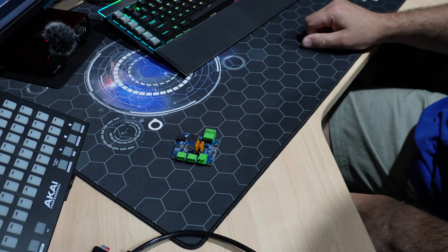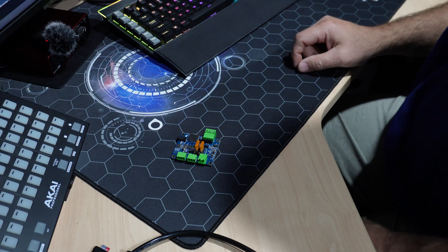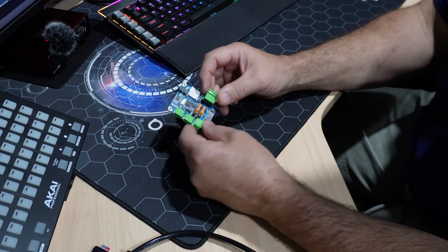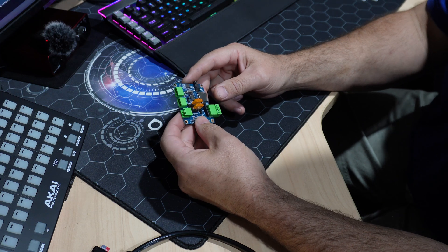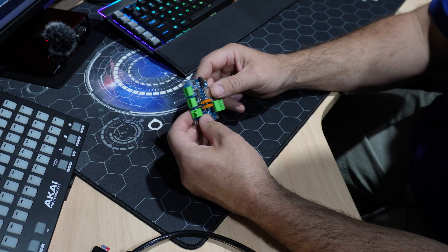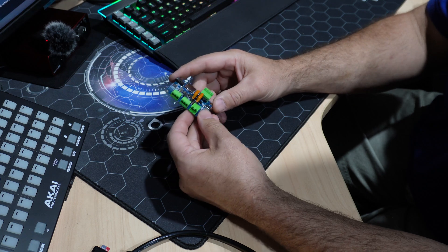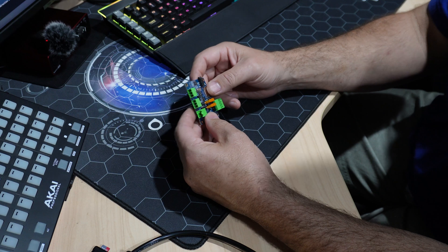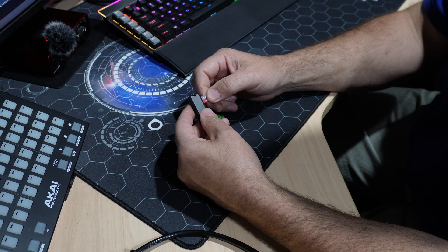I'm going to go over how I set up my f-prop for the first time on my wings, but in this example I'm just going to use a couple of flakes. The setup will be the same. I'm using a new f-prop here — I haven't updated or programmed this one yet. It has two ports, 1024 pixels per port, and it runs off an SD card, so of course we're going to need an SD card and an SD card reader.